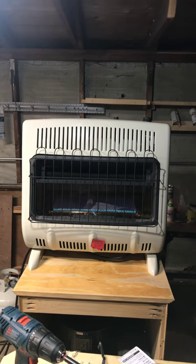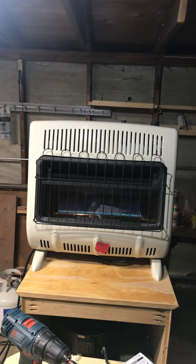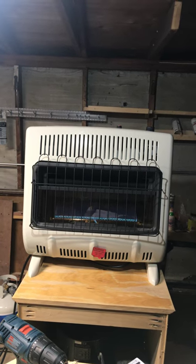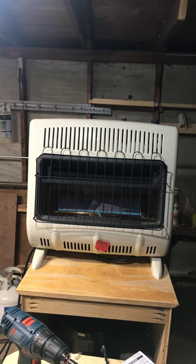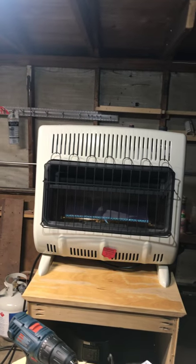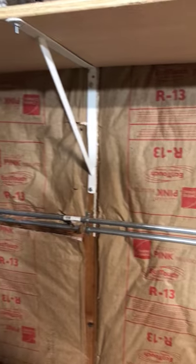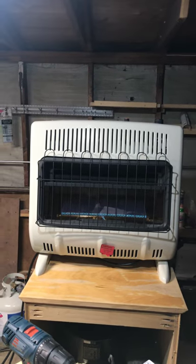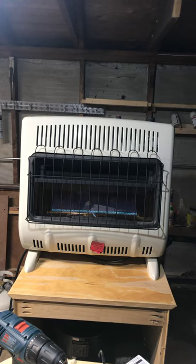Right now it's running at setting 4 — I think it goes all the way to 5. I must say I feel pretty comfortable in the garage. I don't have an insulated garage, as you can see in the video, but I've also started adding some insulation, so it's a work in progress. Right now I think it's pretty comfortable in here.